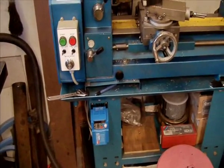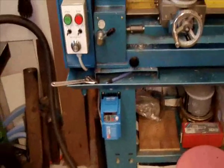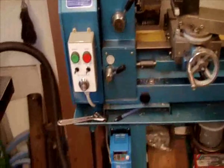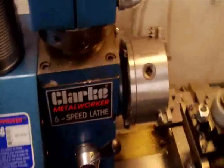So I got in touch with Transwave Capacitors in Birmingham and they've supplied me with a three-phase motor, an inverter, and a little remote box. There's the motor — fits almost identical to the original, just comes with a 14mm shaft instead of a 16mm shaft, so I had to make a sleeve for the pulley.